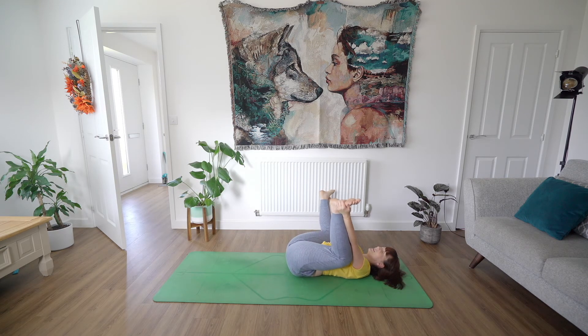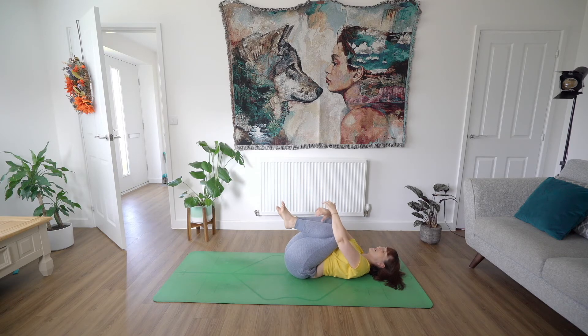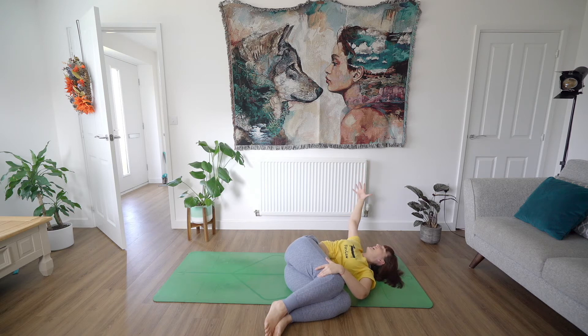Taking some good deep breaths here. Maybe you want to straighten out one leg and then the other. Finding a little bit of stillness. Bring your knees back into your chest, give them a hug, and then just rock them over to the right side of the mat, reaching the left hand up towards the ceiling and then opening it out, dropping the arm down towards the left side of the mat. Nice little twist. You can gaze towards your left hand if you like.